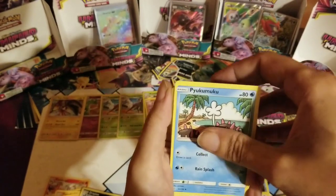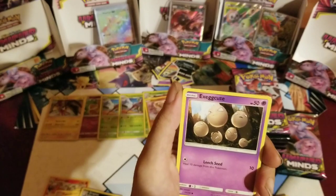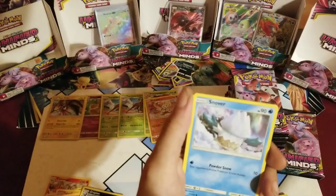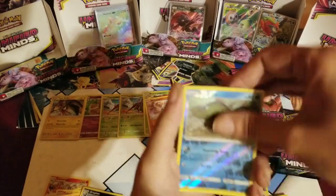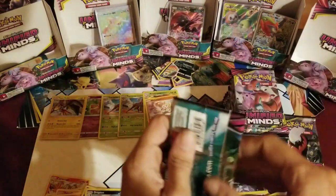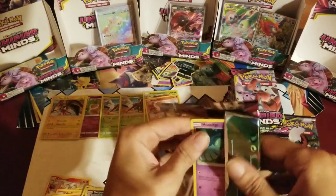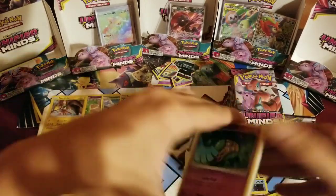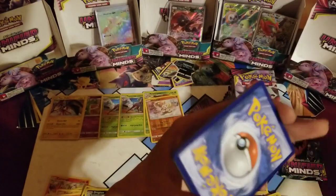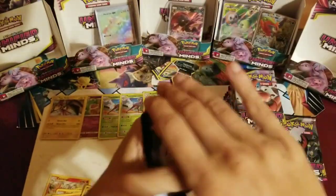Alright, that broke me out of my robotic cycle. Yveltal, Yanmega — not saying your name either. Basculin. Another Drapion — back-to-back packs! Right side has already produced four hits, so I don't know how this is gonna go.